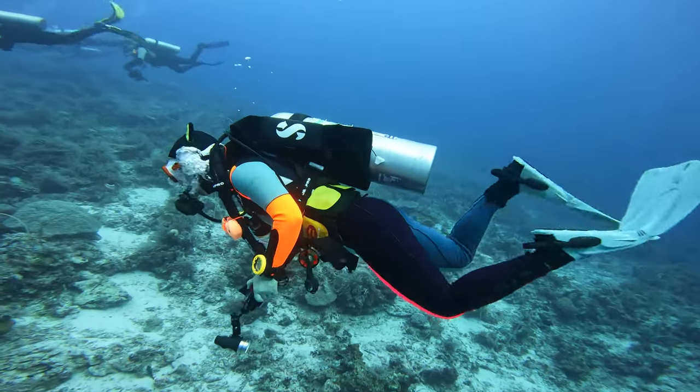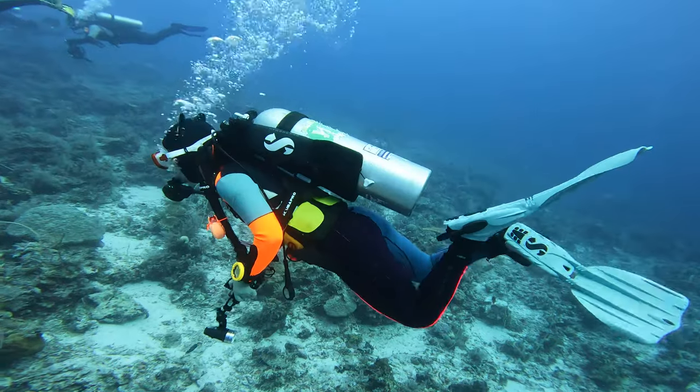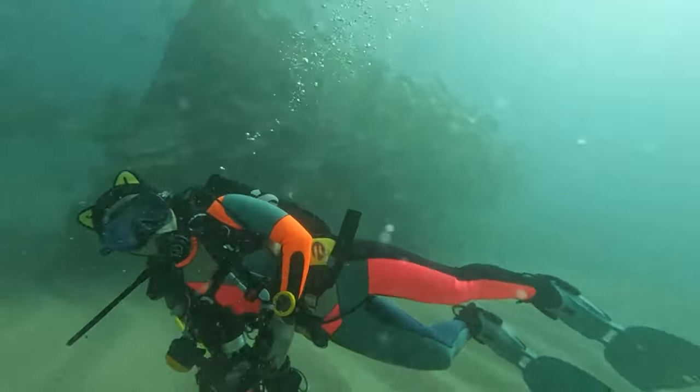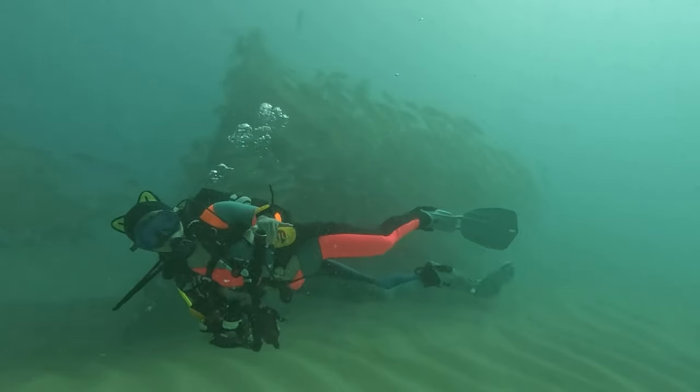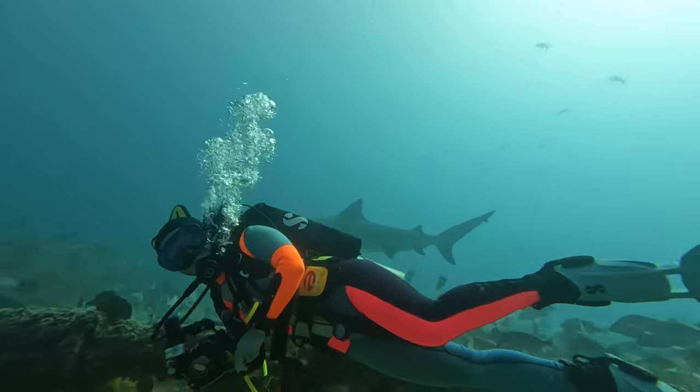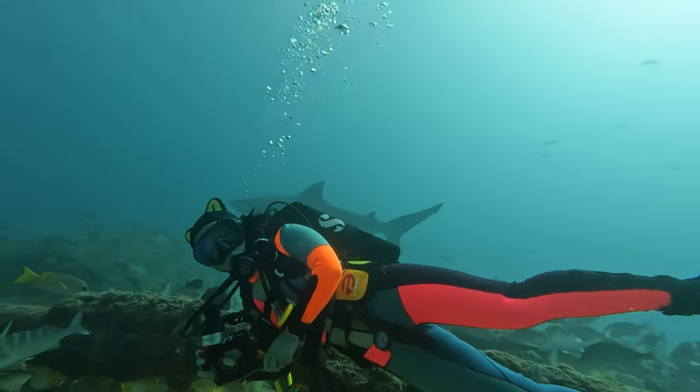To show the power of controlling your weight properly: when my wife started scuba diving, she would always use 10 pounds in tropical environments. Her buoyancy control was all over the place, but over time she fine-tuned it and understood how to weight herself. She's now down to two to three pounds in the same environments, and her buoyancy control and trim are great.